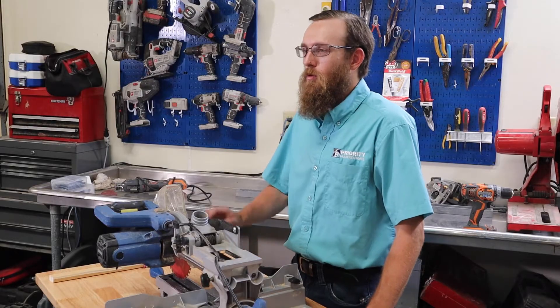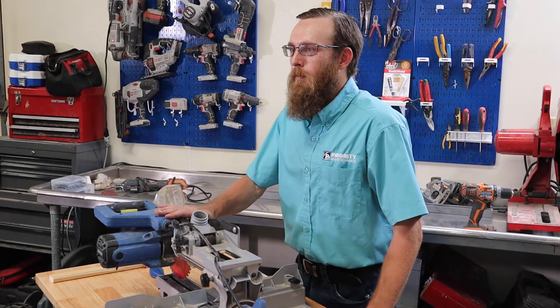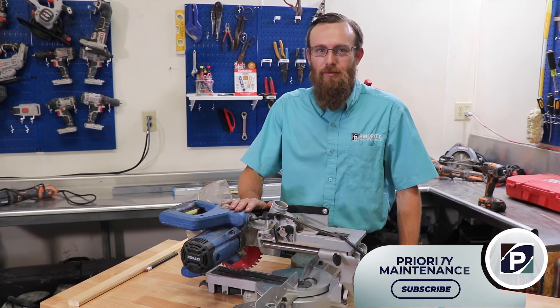Hi, I'm Seth with Priority Maintenance and it's time to talk tools. Today's tool is going to be our chop saw. So if you're ready to get started, here we go.